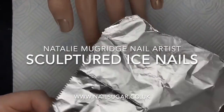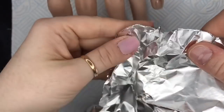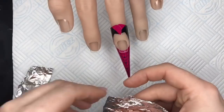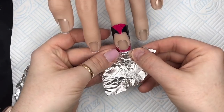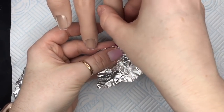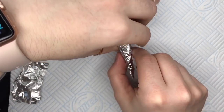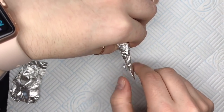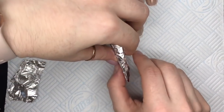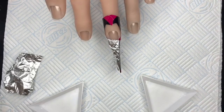Hi everyone, welcome back to a new video. Today I'm going to be showing you how to create an icy kind of nail. You're going to need some foil — all you do is scrunch it up so it looks all crinkly, then slip that foil between the nail form and the actual nail and tuck it around the form. Where the foil is all crinkled underneath, the acrylic nail is going to give you this nice icy look. If you've got a bulldog clip, I would use that to keep the foil together with the form.